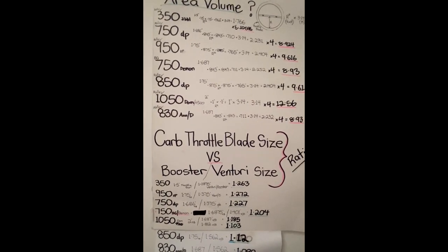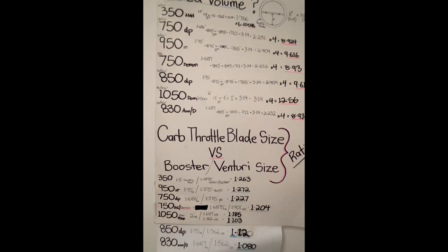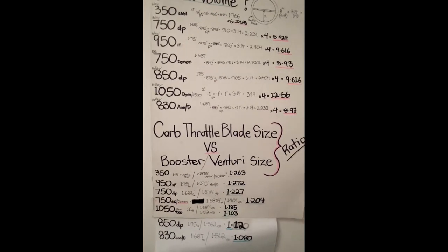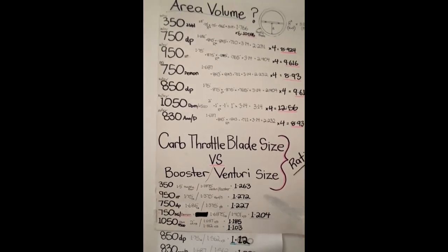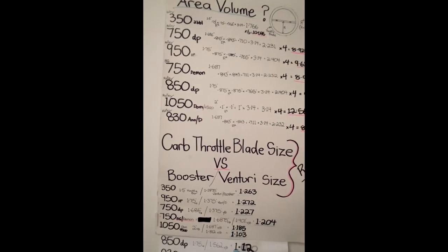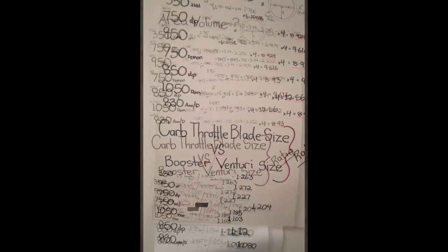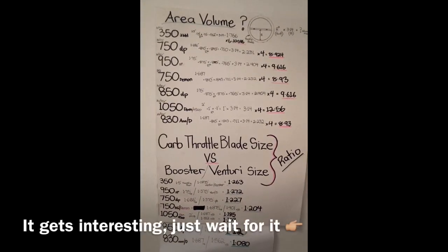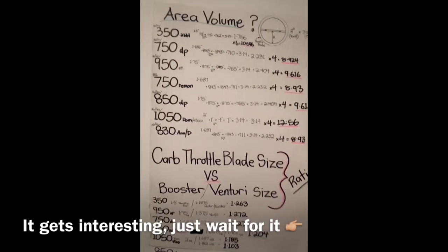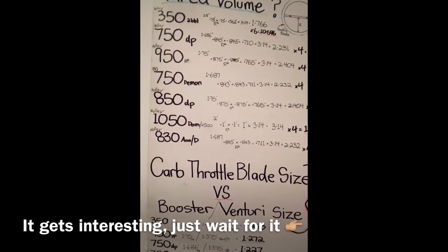People have just got the baddest and most expensive heads out there these days with a one-off matching intake for those given heads and so on. I'm talking about the old school stuff that everyone had to work with and play with at an affordable level. I'm still sort of stuck with all that gear. Basically over the years with some of my experience playing around with some of these carbs, especially mated to 4V large style port heads.